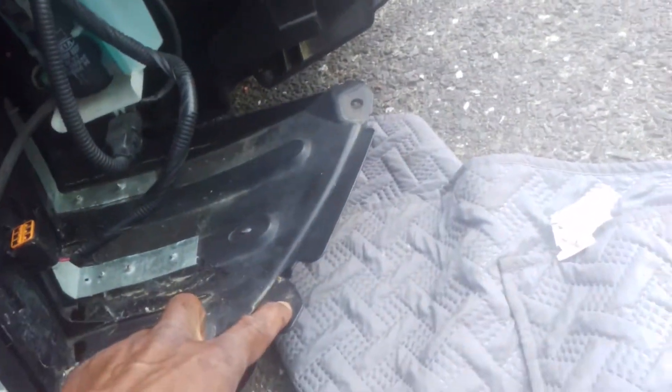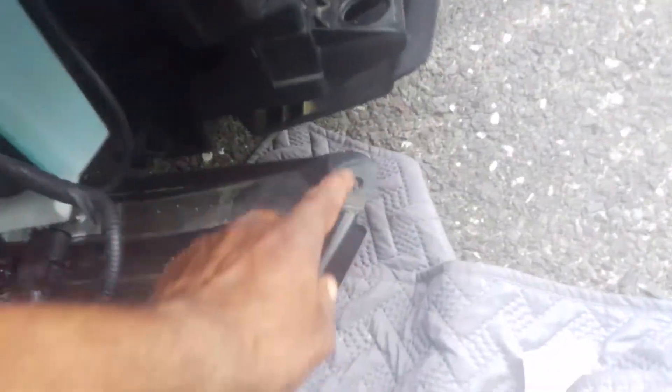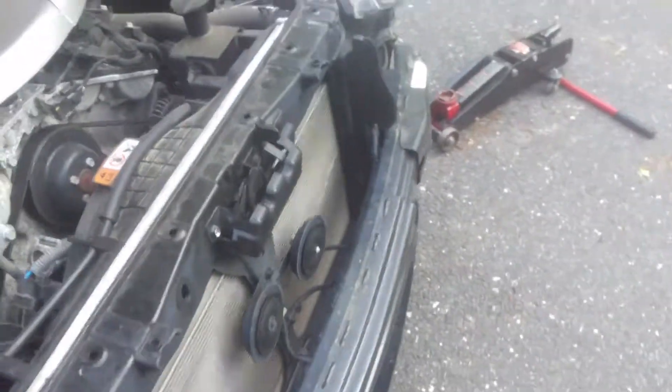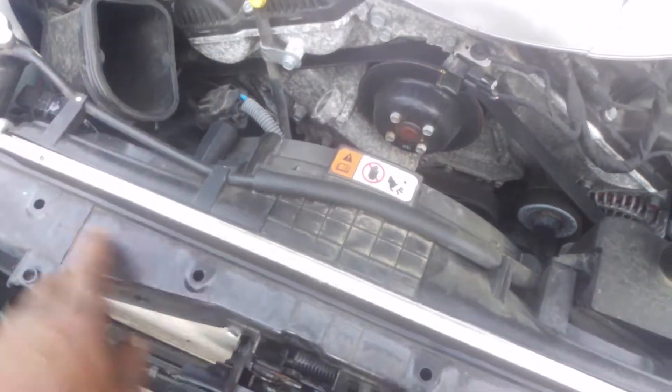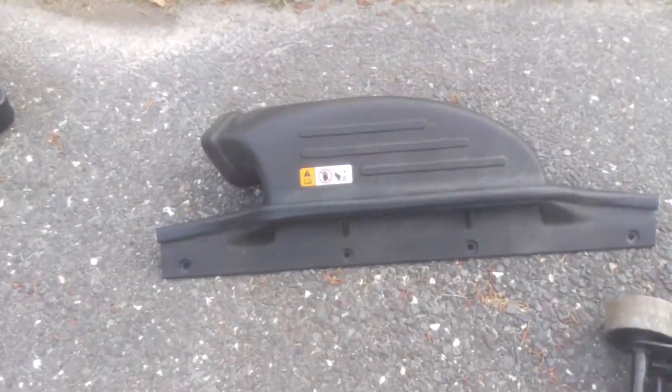There's a screw here. Took out plastic plugs — took one out there, took one out there. Plastic screws are up here to take that off, and that part there.